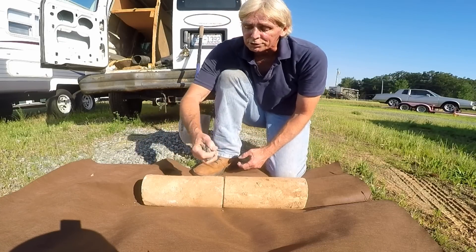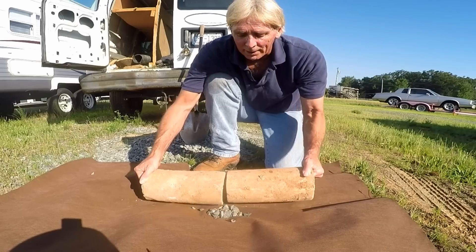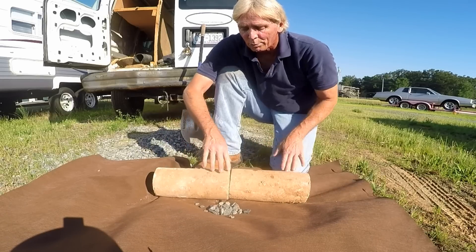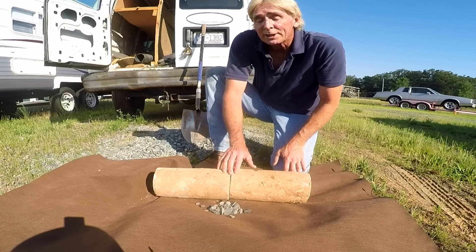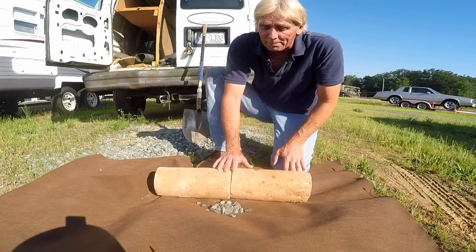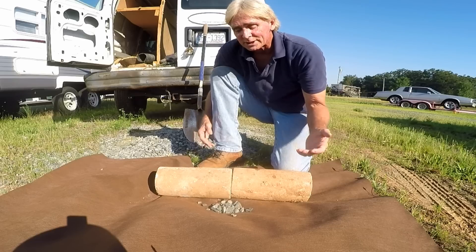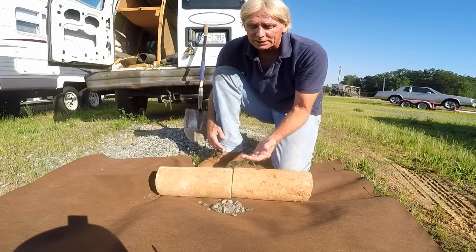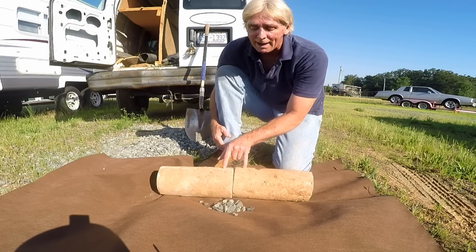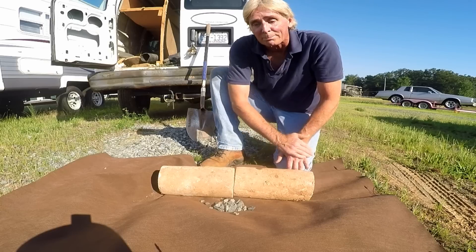They could have used gravel to surround the pipe and put it on top — that would have helped even more. But the point is that this system is still in use today. Homes built over a hundred years ago, if the tile is at the footer level and properly installed, it still works great. Dirt does get in over time, but millions of homes still have field tile along their foundation wall keeping their basement or crawl space dry.